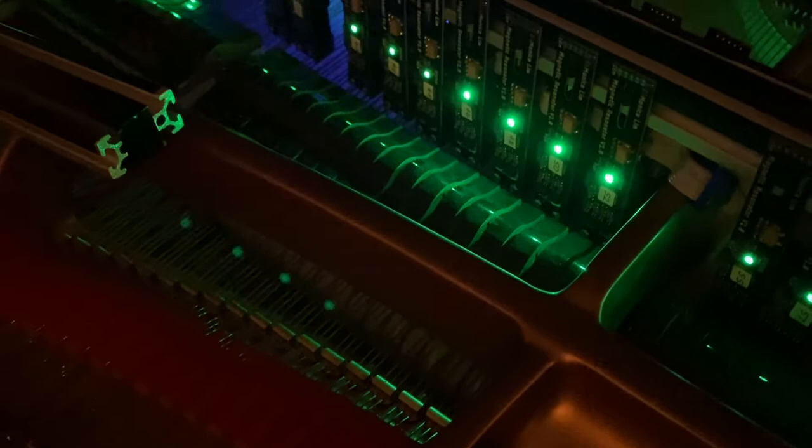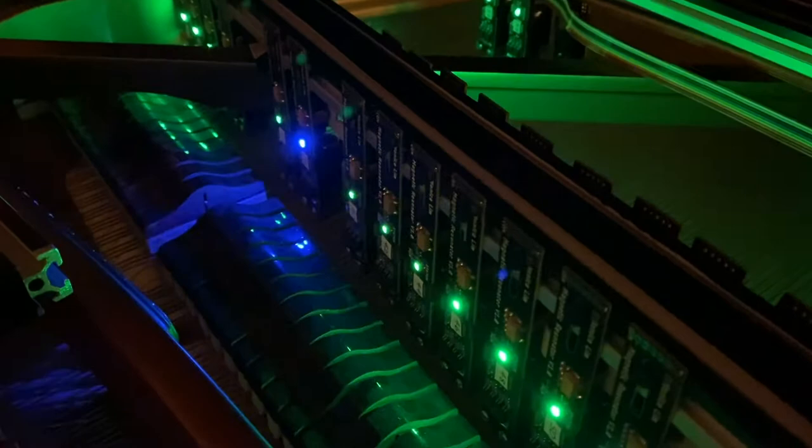It also has pretty lights, which are customisable to any colour. The lights are not just there for aesthetic reasons — they let me know that everything is working correctly and which notes are being triggered at any one time.